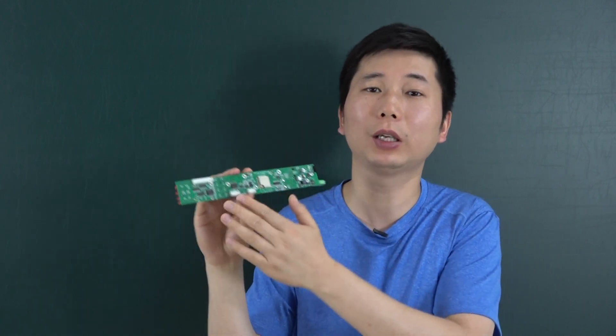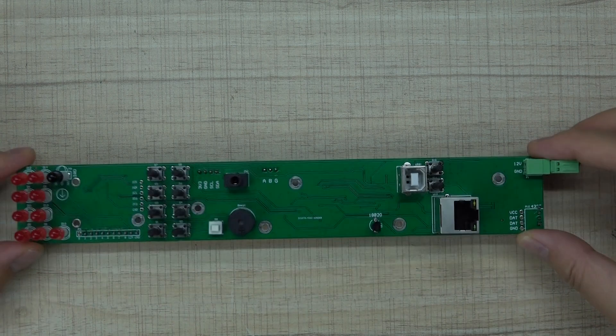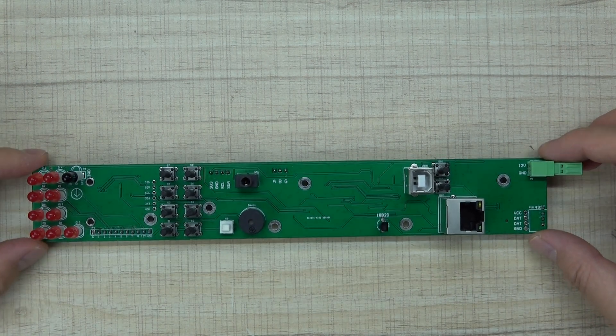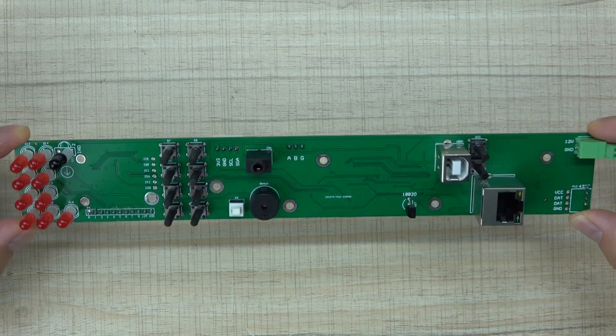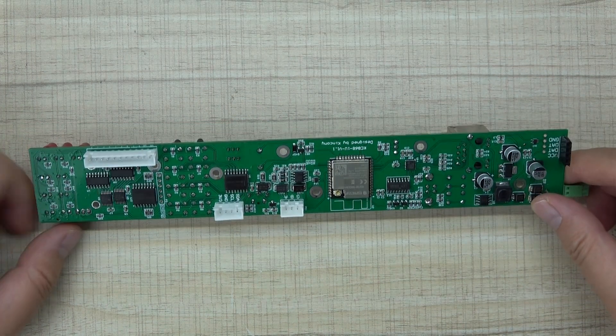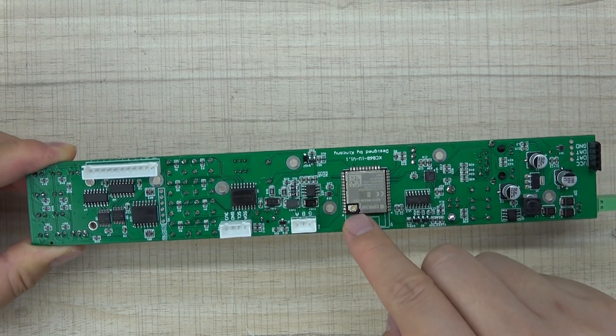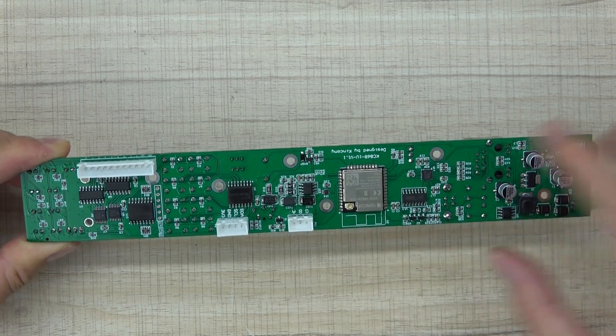Let's look at some hardware details and how it works in Home Assistant. Here is the KC868-1U PCB board — this is the front of the PCB, and this is the back. You can see we have used the ESP32, and we can use an extended antenna for this board.